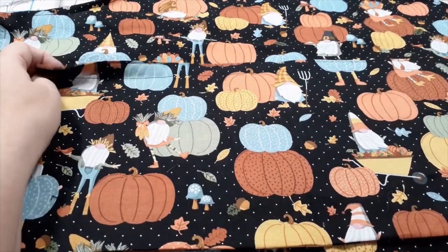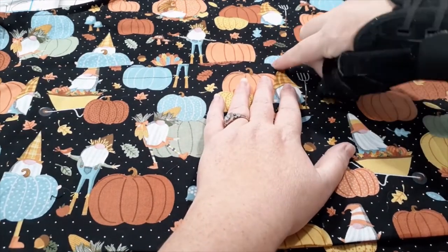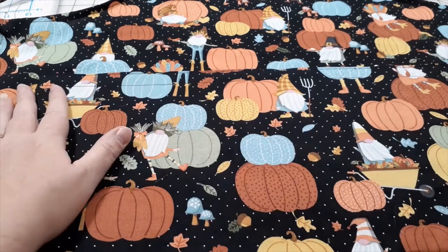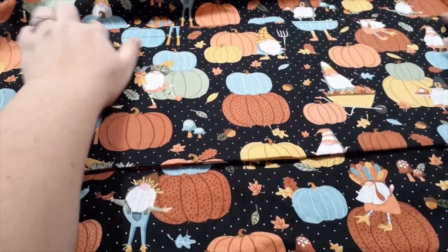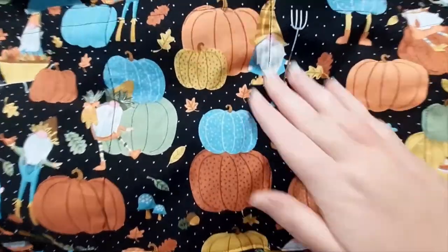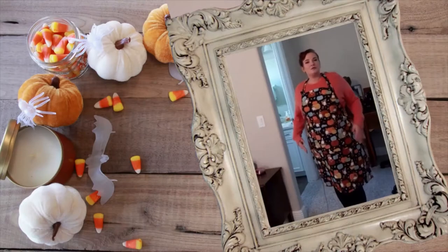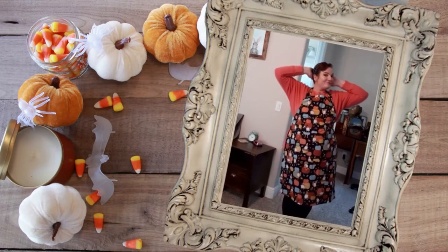For pocket placement, I found the center of my pocket and lined it up with the center crease of the apron — there's a fold line from when we originally pressed it in half so the side seams were even. I'm pinning it in place along the sides and along the bottom, then sewing the top edge.